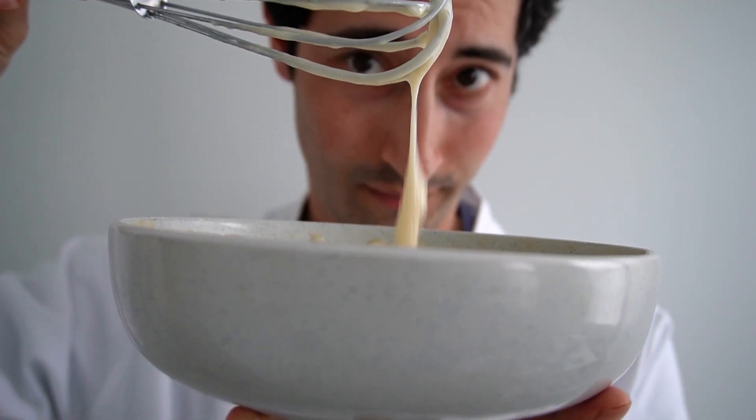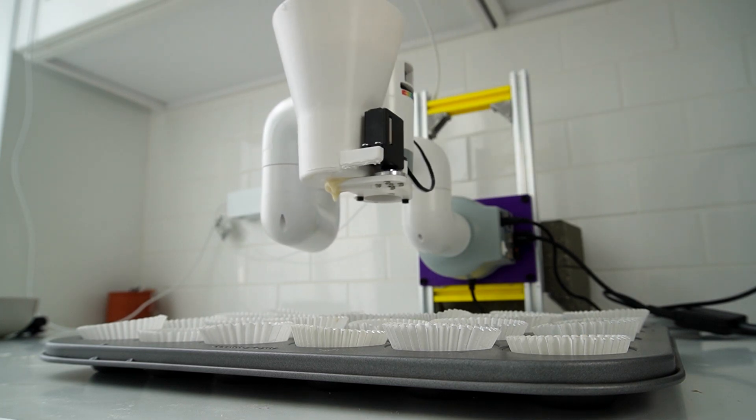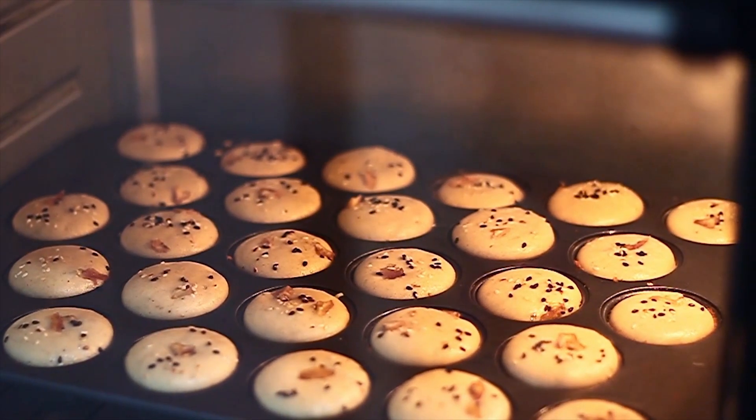I added some more water and oil and tried again. That's what I like to see — consistent flow. And in addition to consistent flow, it seems like that arm moving back and forth is cutting off the flow very well. Seems like we're back in business.